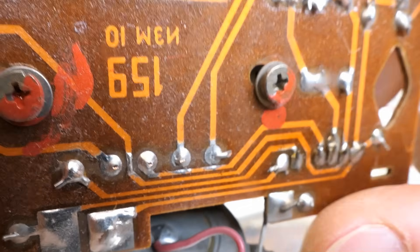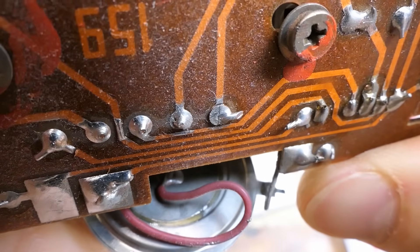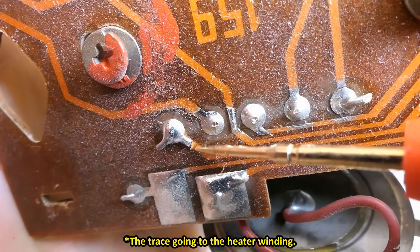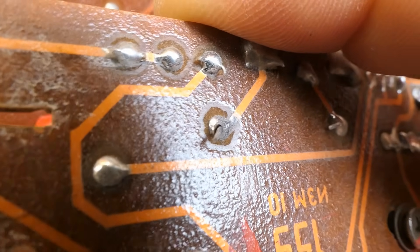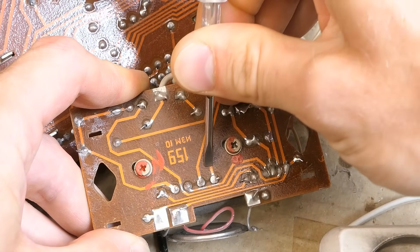Which makes sense because the transformer is heavy — if you drop it, it moves the transformer and breaks the trace here. The heater winding traces must also be broken because the heater is not getting voltage. This is where the heater supply voltage is broken. Also this joint is broken — one of the primary terminals — but it was accidentally making contact and it was working. Let's fix the broken traces.